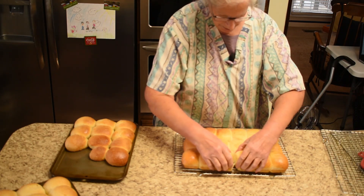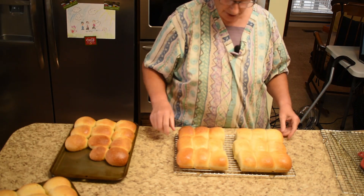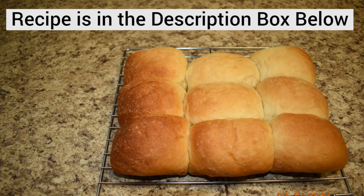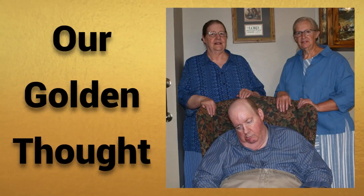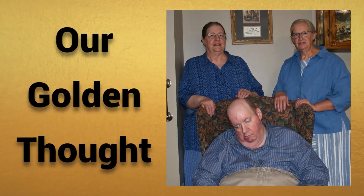We'll go ahead and pull them apart where we think we may be packaging them. And now, as always, we'll close with a golden thought. Hello and welcome to the golden thought of this episode. I'm Martha, and this is my very, very special twin brother Marvin, better known as Buddy.